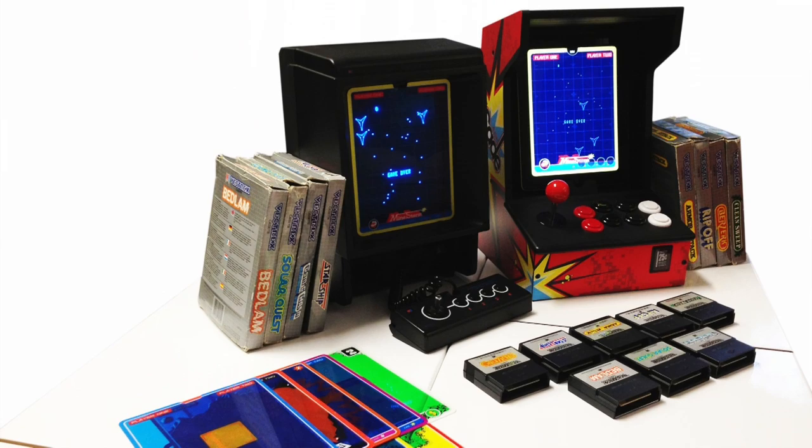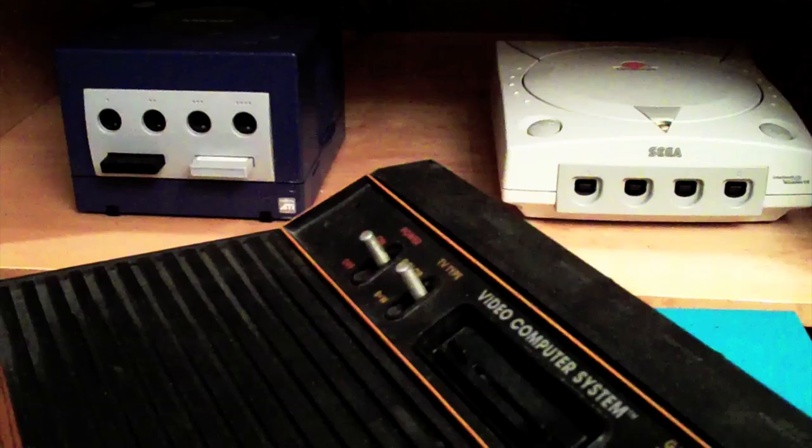A company has resurrected this technology, included a bunch of games, and they support the iCade, which I just happen to own. So let's take a look at this and see if it lives up to the hype.